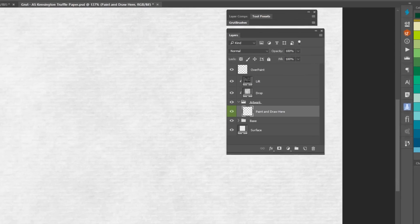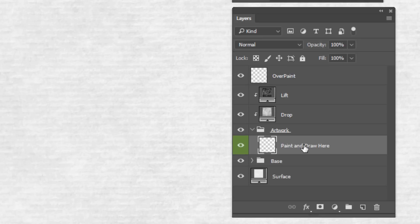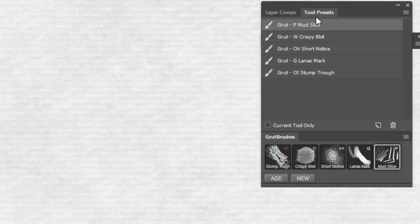When you open the Art Surface Template, you will see this green layer labeled Paint and Draw Here. Anything you paint in here will take on the characteristics of the paper. I'm using the Free Groot Brushes Photoshop CC plug-in panel, but you can just as easily use them in the Tool Presets panel if you prefer, or if you're using Photoshop CS5 or later.